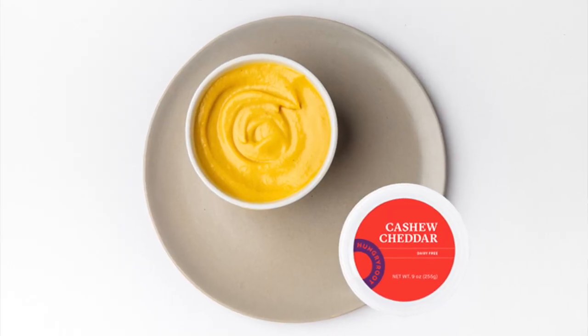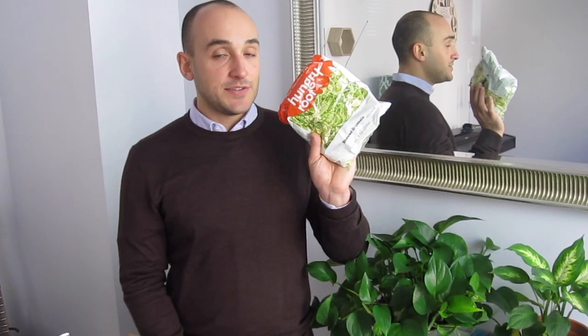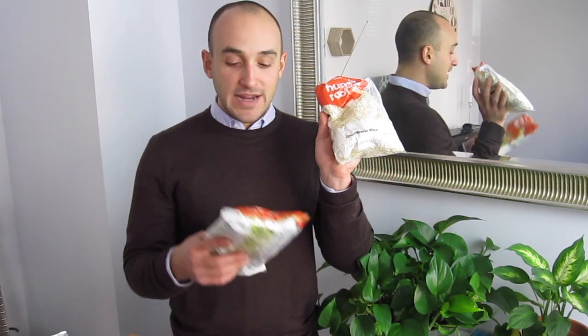With broccoli rice I was thinking about making something different. The brussels sprouts are great roasted in the oven with a little olive oil, salt and pepper. I've also got the cauliflower rice and the super salad blend.